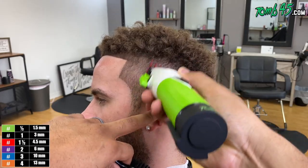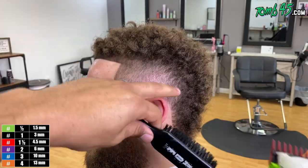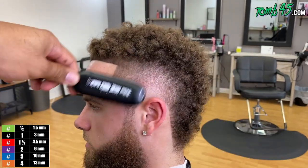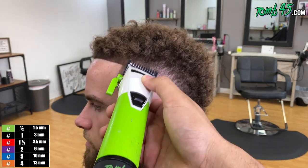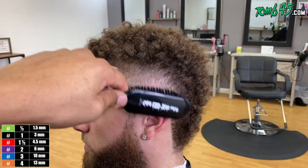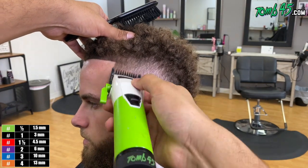Now we're going to go in and detail. We're just going to run through all the guards that we already used and really focus on dark areas, focus on imperfections, focus on areas that look darker than others so we can get a really nice fluid blend. I'm running through each of the guards I used before — we're pretty much cross-checking our fade. Watch when we get done with this detailing section how this burst fade just gets to the next level.